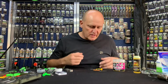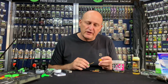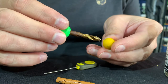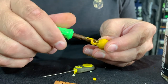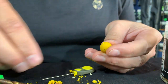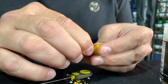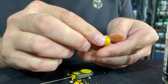The last stage of this rig is to put a bait on. But I want to quickly show you something: if your pop-up is not buoyant enough — like this one which I soaked in isotonic goo, making it a little less buoyant than the original from the packet — you basically just take your bait drill and drill out a little bit from the bait. Then you just take a piece of cork, put the cork inside and cut it off like that.